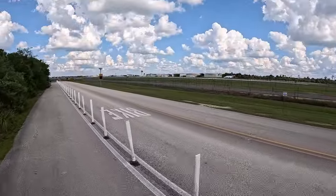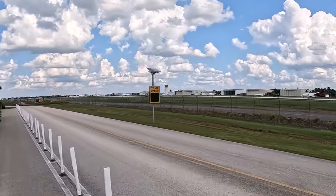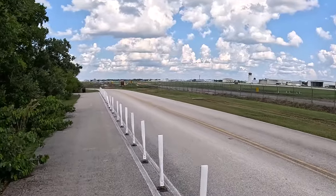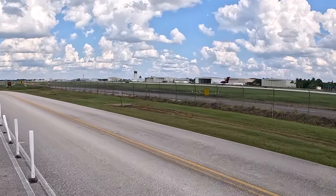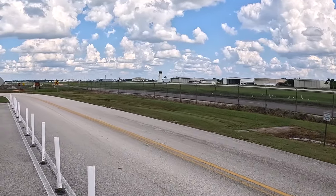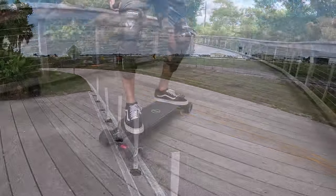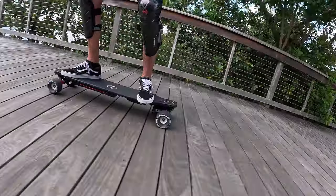It's going to be hard to see in the GoPro, I'll try to zoom in. You can definitely hear it. And there he goes. Okay, now on the bridge that crosses over into Baker Park.